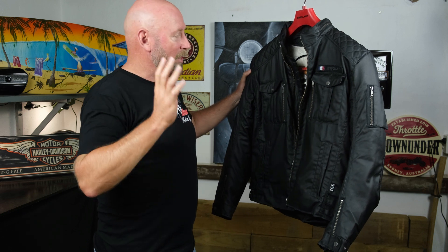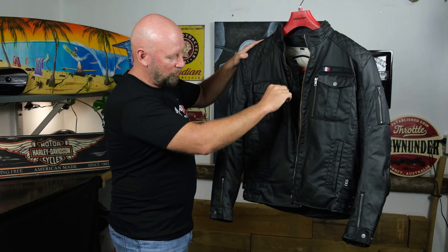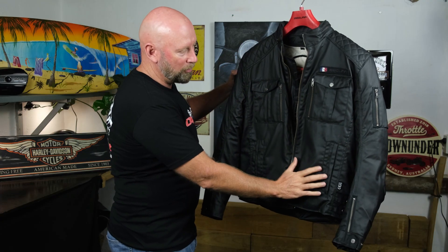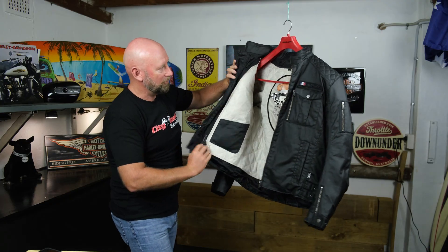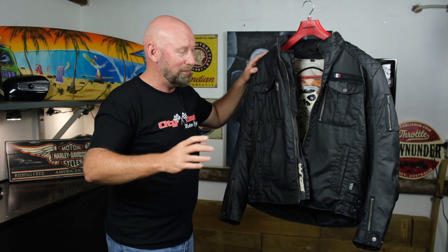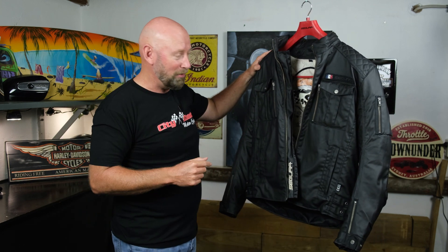From a storage point of view, there are plenty of pockets in this. As you can see, there's a front pocket with a side zip, another front pocket with a side zip, and two hip pockets. On the inside there's a pocket as well. There is no shortage of storage in most Segura jackets, and in particular this Jericho.